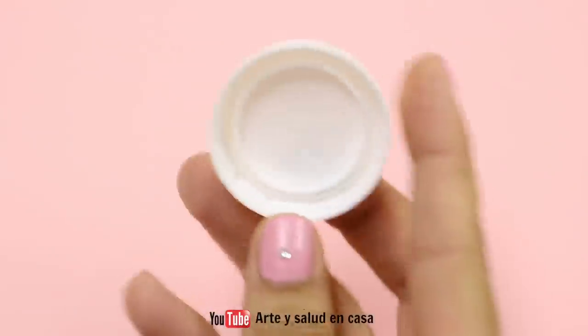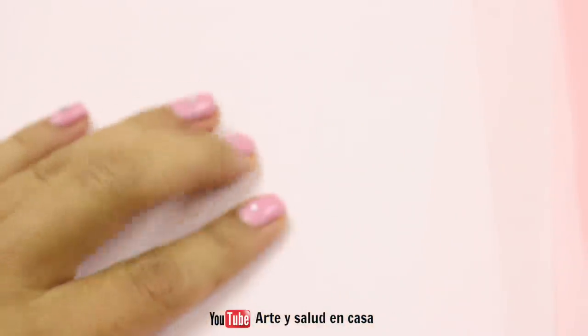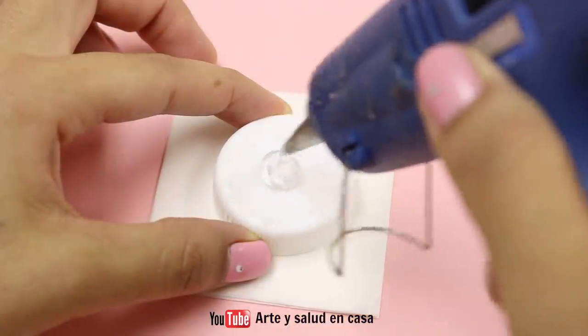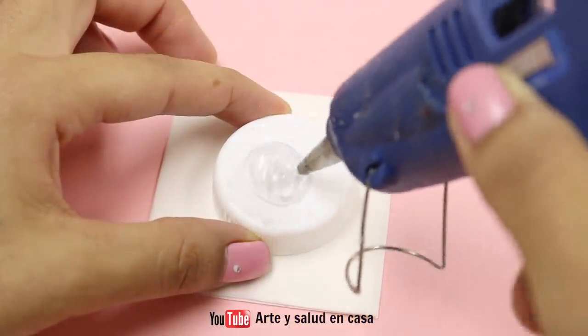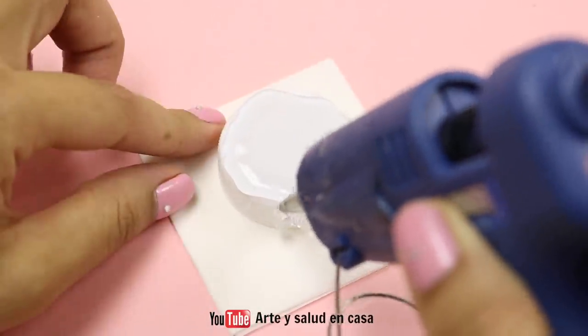Bring over a bottle cap big enough to fit a sharpener inside. Cover the surface with wax paper and put the bottle cap on top. Now you're going to take some hot glue and make a smooth layer of hot glue all over the top and the sides as well, then let it cool down.